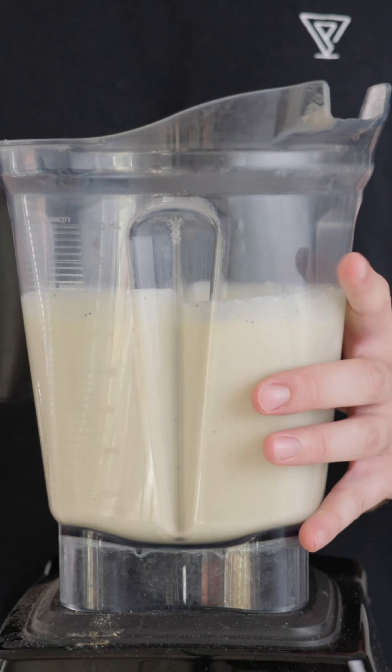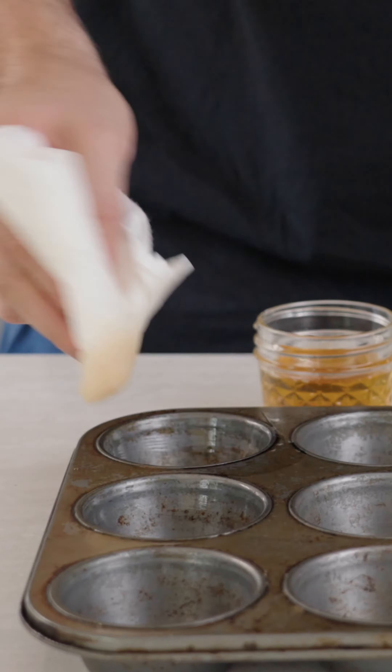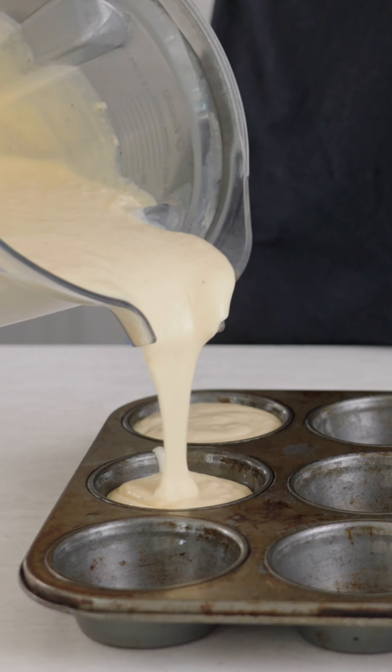Add some hot sauce, blend that up — little dancey dance — and that's why we're saving the bacon fat. Rub it into a muffin tin.